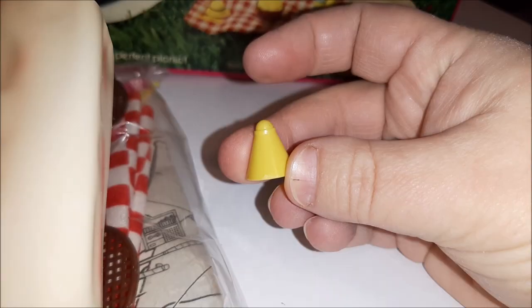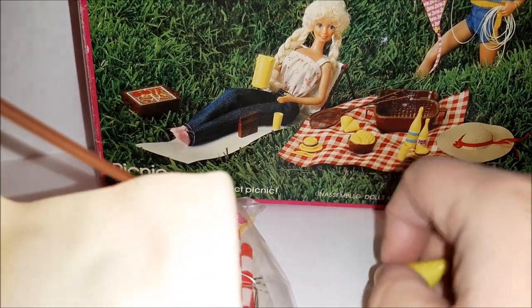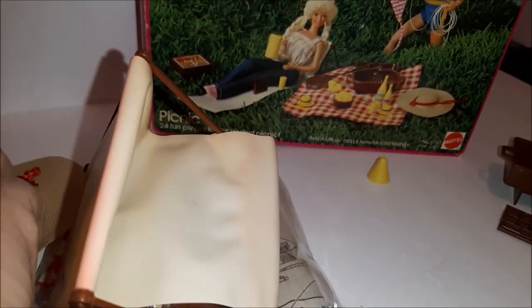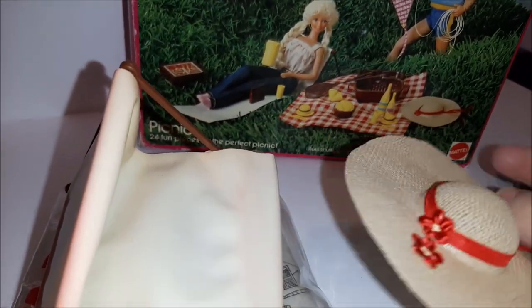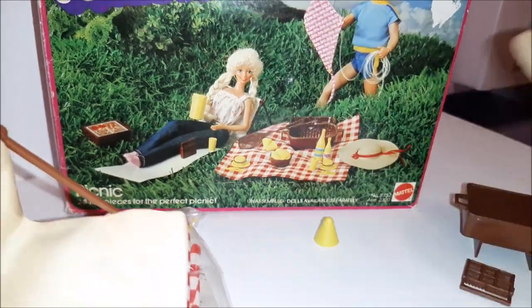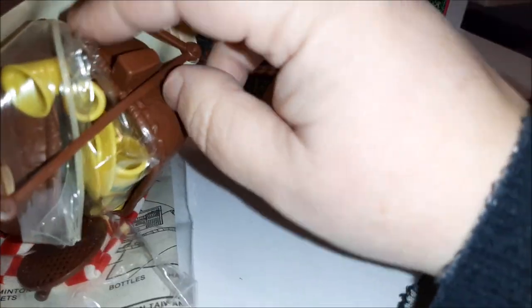We've got this little yellow thing here — I'm not sure what it is, but we can see it in the picture so we'll have to figure that out. We've also got Barbie's hat, which is right here in the picture. Cool!